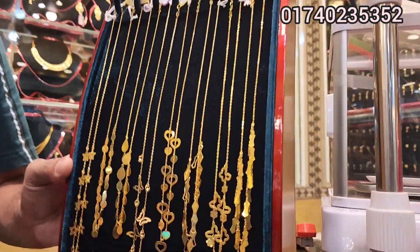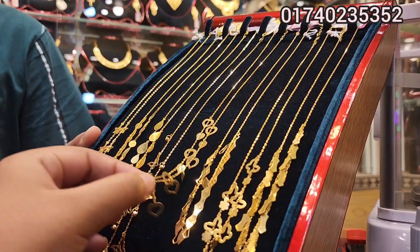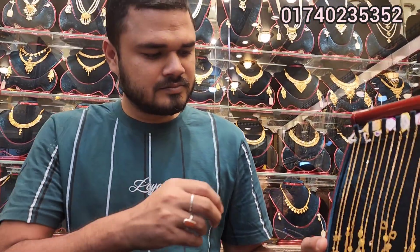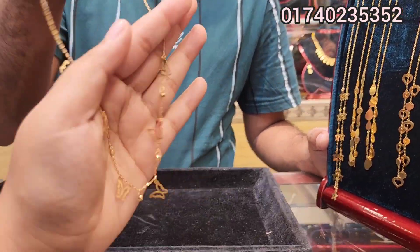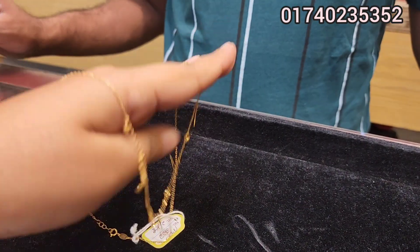Hello, viewers. Today we are having laser cutting design. We have a new design — this is a new design for 3 years. This is our design for Dubai. We have a butterfly. Butterfly is a very new design.